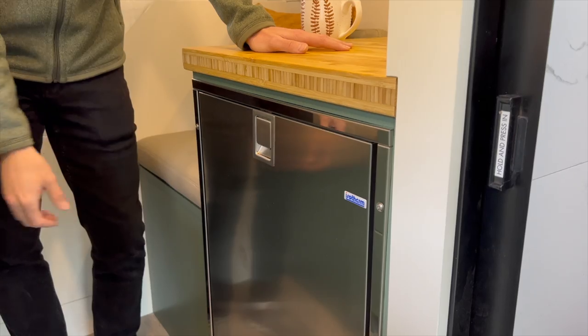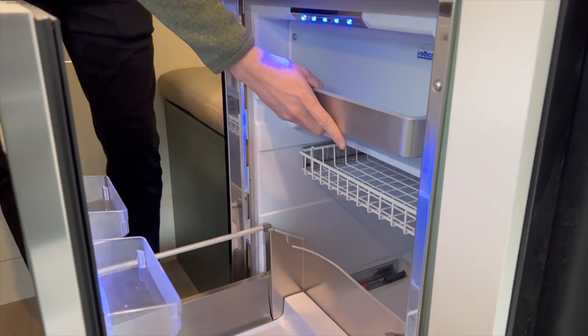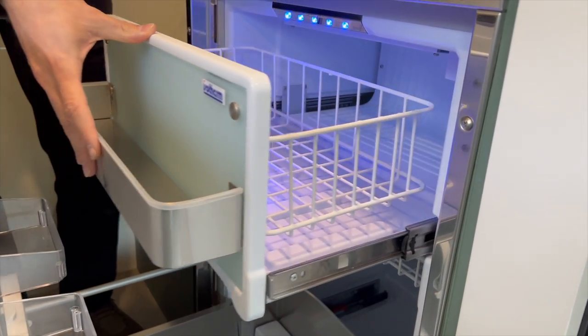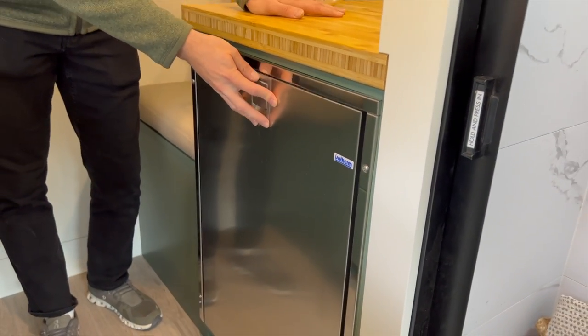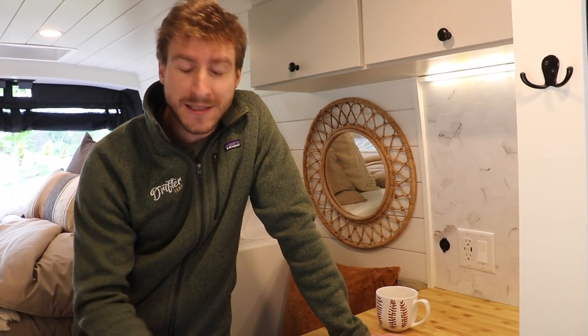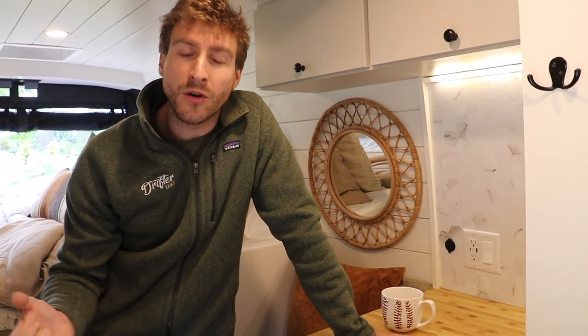Coming back to the fridge — we get a lot of comments on Instagram. People think that this is a dishwasher. This is not a dishwasher. This is an Ithotherm 130 fridge with freezer combo model. It just opens like a dishwasher — it is a drawer model. We like to use that better because it's more efficient with space. It's easier to open in a small space and it helps keep everything low so nothing falls out when you open the door of a regular fridge.